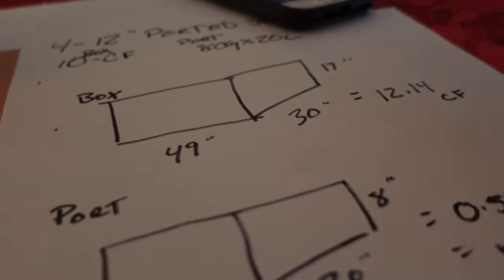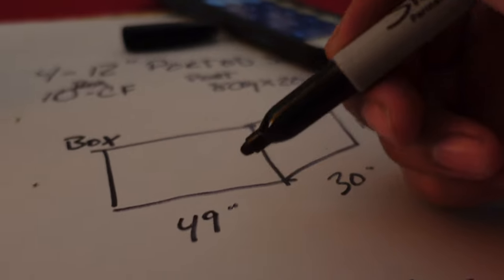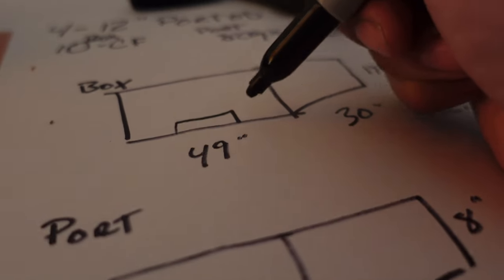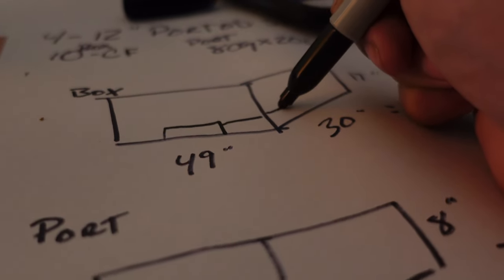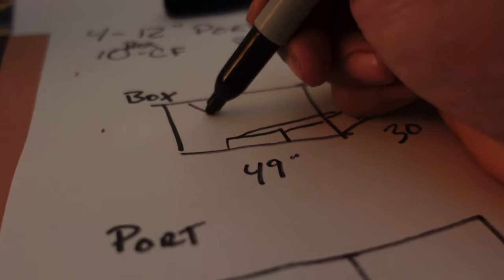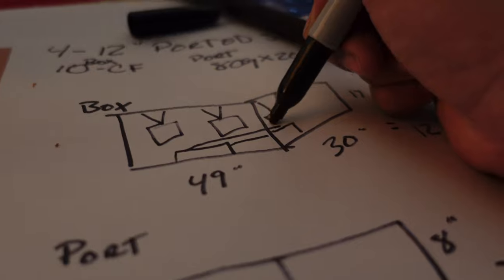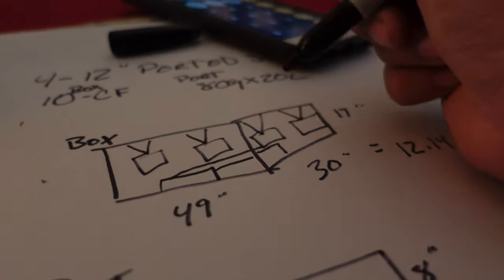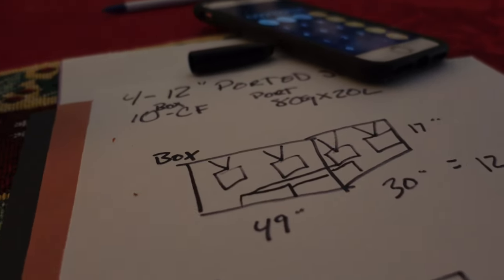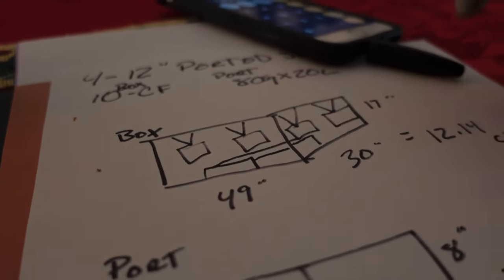The way I always position the subs — in a side profile of the box, I always put the port at the lower bottom running all the way across, and all the subs firing up. Basically when the bass hits the tailgate and the roof, it all makes one solid low note — it's going to bang really hard. It has so many surfaces to reflect from and it gives you a good solid bass, a very solid sound.